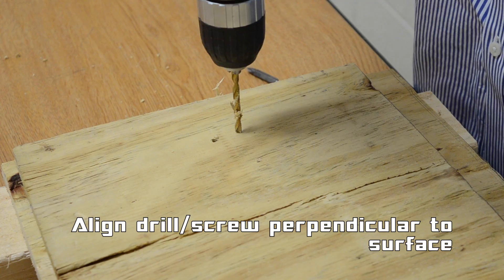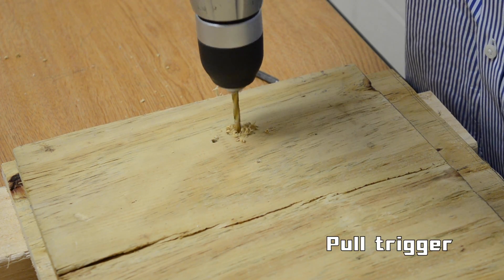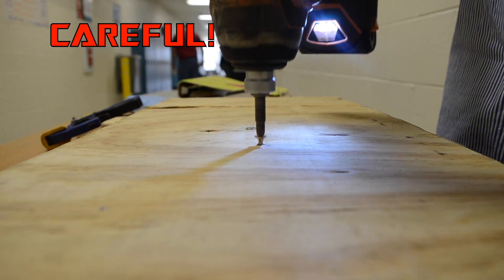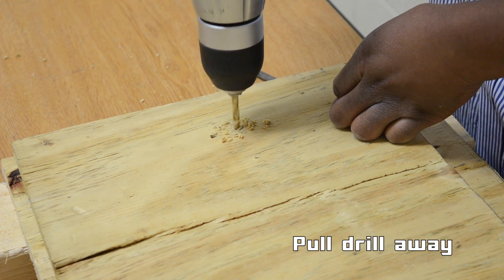Place the drill or screw perpendicular to the surface, then pull the trigger and push forward slowly. If screwing, be careful of drill slippage. When finished, stop the drill if screwing, or pull out slowly if making a hole.